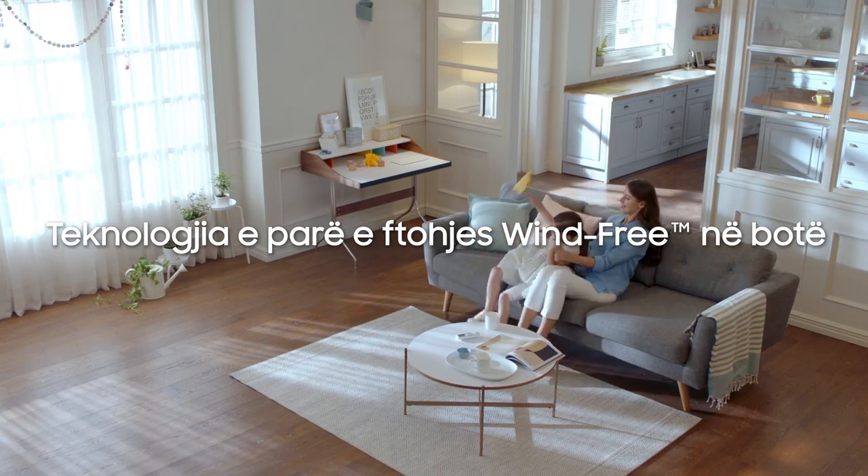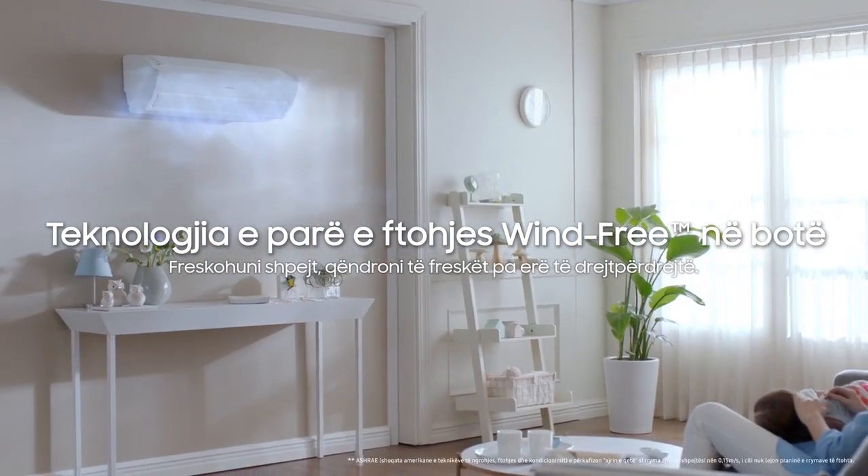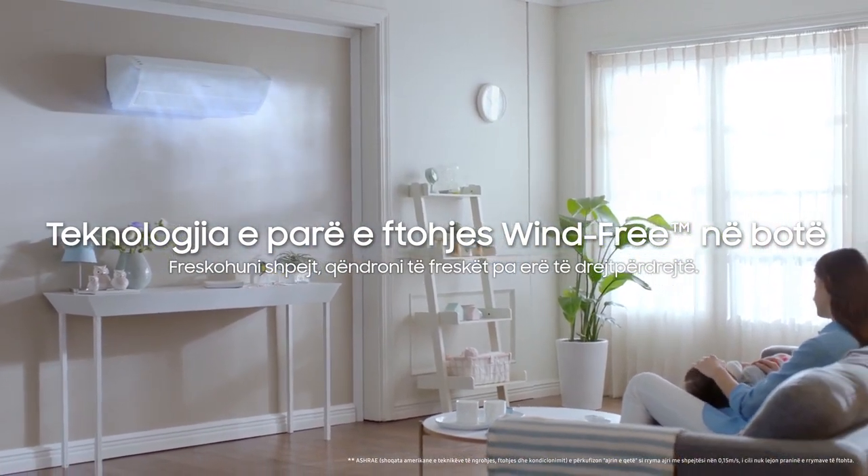The world's first wind-free cooling technology by Samsung. Get cool fast. Stay cool without direct wind.